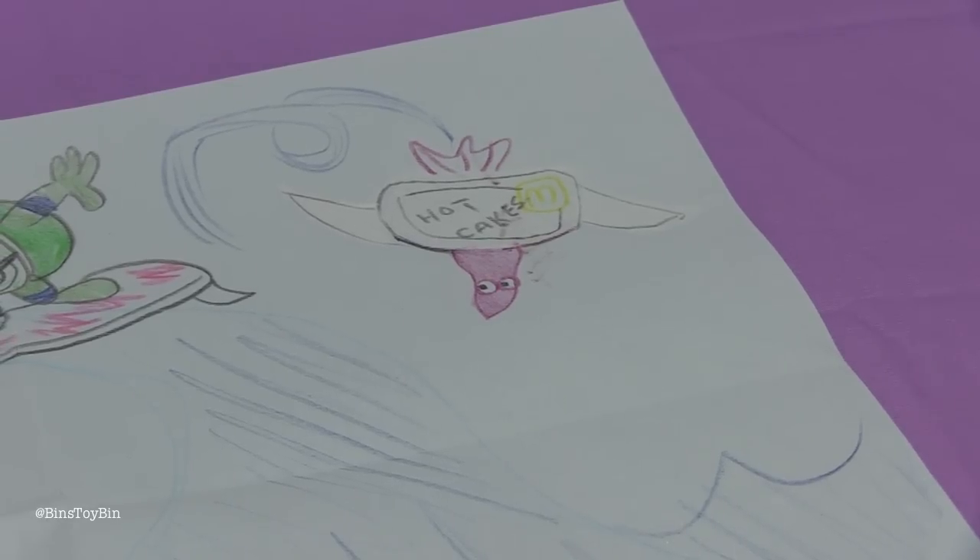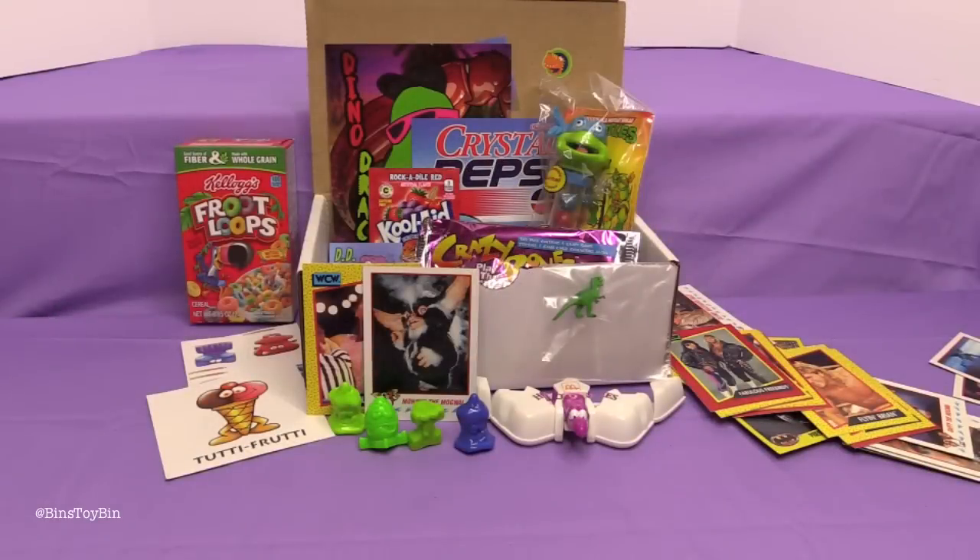So another great Dinosaur Dracula box. Love the trading cards this month — the Gremlins and the Batman cards especially. It was a real blast from the past for the McDonald's Changeables too. Yes, definitely. Now I want to go dig up mine. I have no idea where they are — they're buried in a tote someplace. I don't think they're too far away.